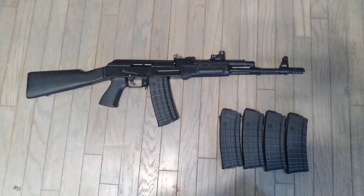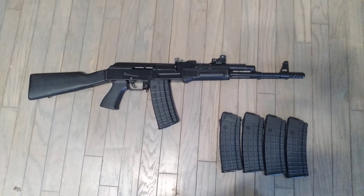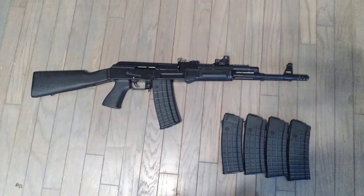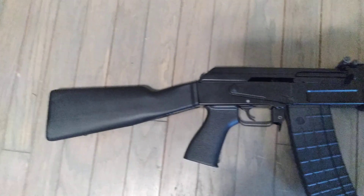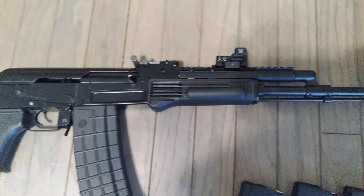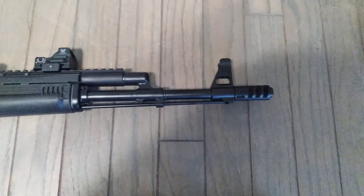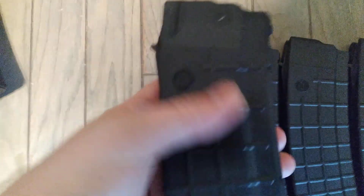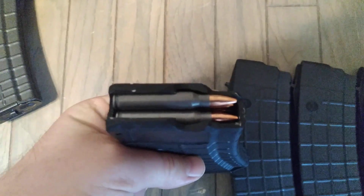It's a SAM-5 Arsenal 556 AK. Just figured I'd let you guys take a first look. Definitely will have a shooting video soon. Arsenal milled 556 AK. Got the Ultimac on there with a Vortex Razor red dot. 556.